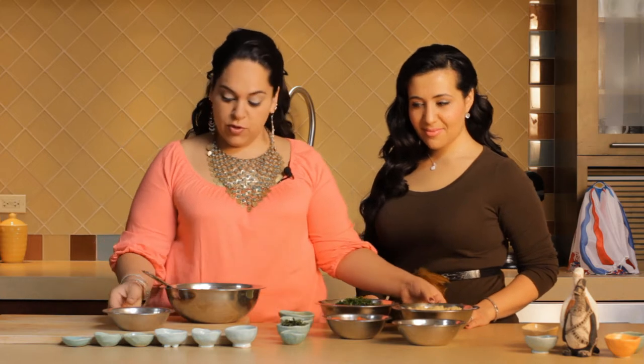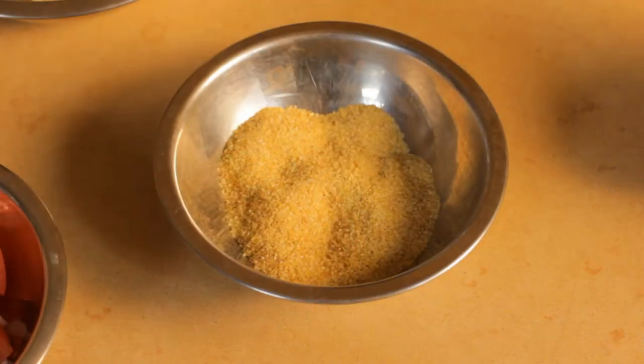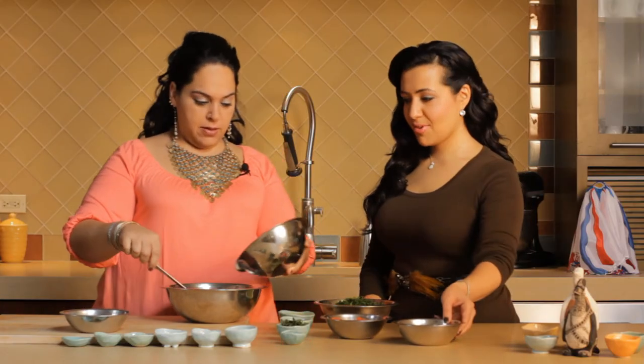So we're gonna start with some cracked wheat. We've already soaked our cracked wheat in hot water. This is what it looks like before it's been soaked in hot water — it expands and gets kind of fluffy.